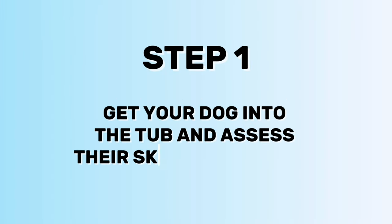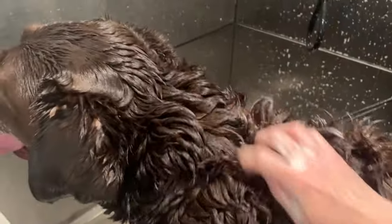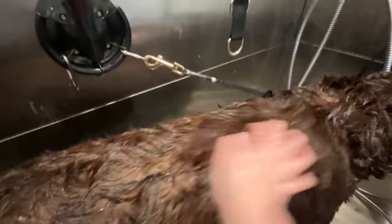First step: get your dog into the tub and assess — do you need the COC method or just shampoo and conditioner? For the COC method, get your dog fully saturated and covered in conditioner head to toe. Then use a comb for shorter-haired dogs or a slicker brush for longer-haired dogs to distribute the conditioner and start the de-shedding process. For dogs with a lot of impacted coat, just use the slicker brush until things loosen up. Really work it down to the skin, then rinse thoroughly.